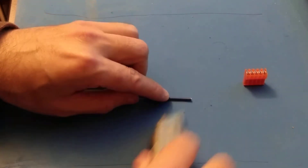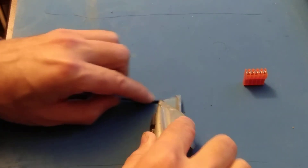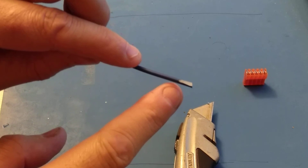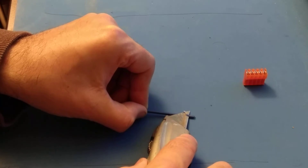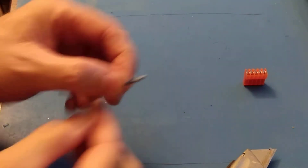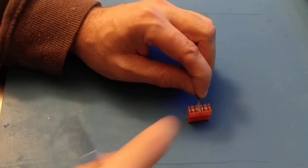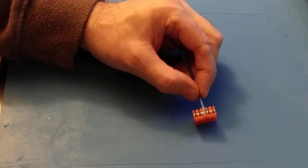Sometimes what I will do is take a razor and just shave a little bit off the wire — not enough to expose the wire, but enough to cause a flat spot. This will thin the wire out quite a bit and make it easier to insert into the connector. At this point, you can see I can almost push it in with my finger to get it to sit.